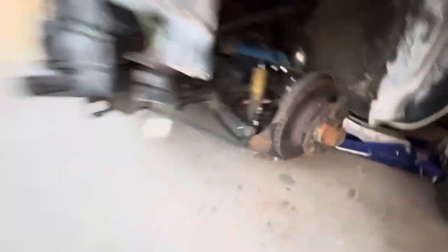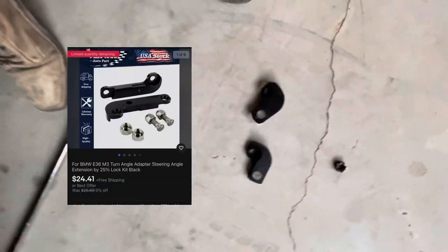First, take out the tire, then take out the tie rod - that's where the modification comes along. So you see the picture of the part that I told you guys? This is what I make with it - it's gonna be the left and the right sides.